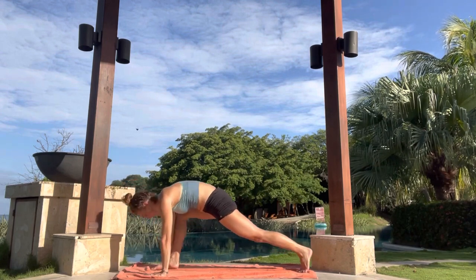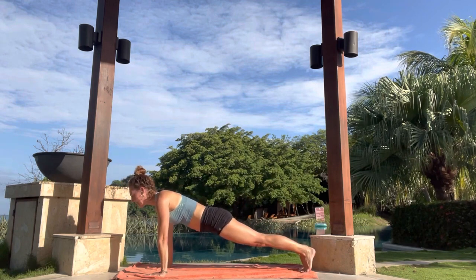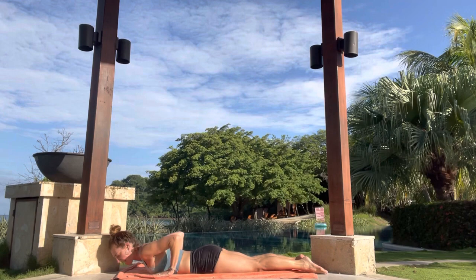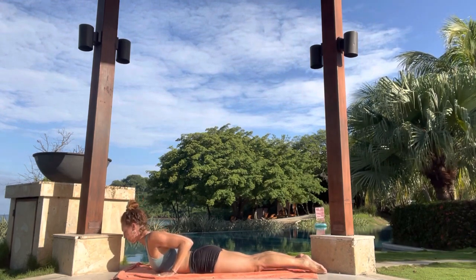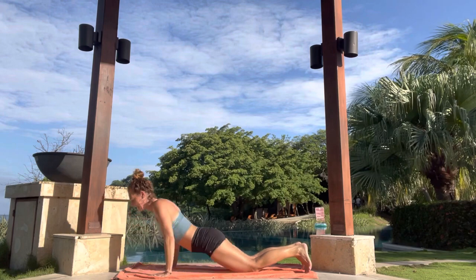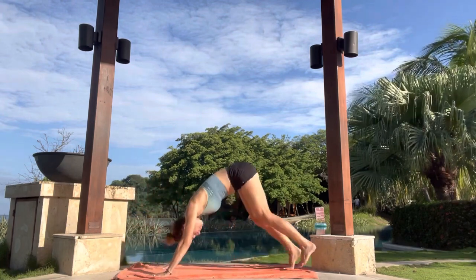Exhale, front foot step back into plank. Shift your weight forward. Inhale here. Exhale, drop down to knees, and then slowly lower onto the belly. Inhale, slide the hands back to low cobra. Lift the face up off the mat. Draw the elbows towards each other. Exhale, lower down. Inhale, hands and knees. And then exhale, down dog. Pushing back, look in between the legs.